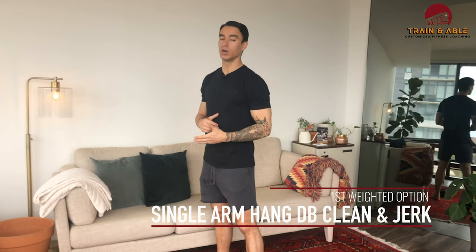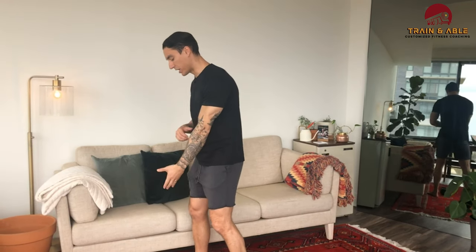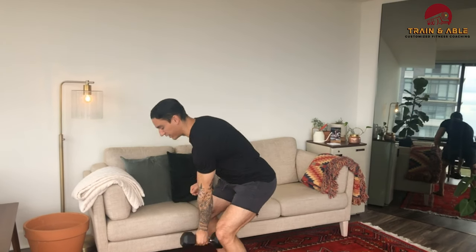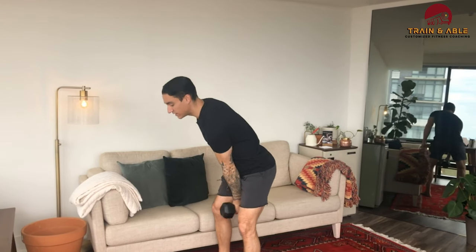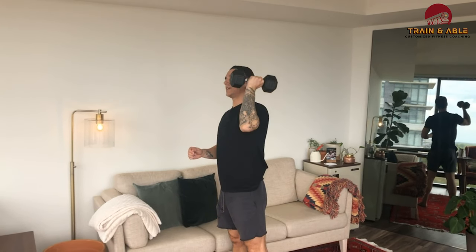Let's start with the dumbbell option first, as this is probably a little funky for us. We're going to start with the non-dominant side — that would be the left hand for me. We're going to do the single arm hang dumbbell clean and jerk, also known as the world's longest exercise name. I pick it up, bring it between the knees up to the shoulder, then go overhead and come back down.